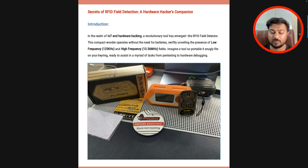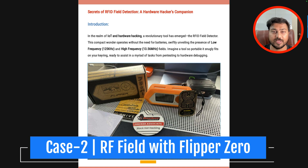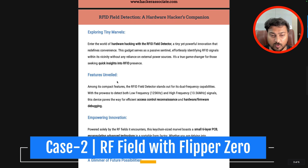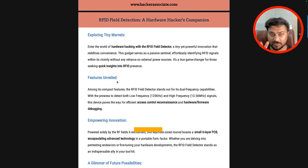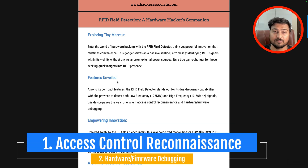But when I use this Flipper Zero device, you will see lights blinking in these two areas. I am going to show you that in just a few minutes. Let me explain the theory first. Looking at why we need this device, there are two conditions I use it for: one is access control reconnaissance, and the second is hardware and firmware debugging.